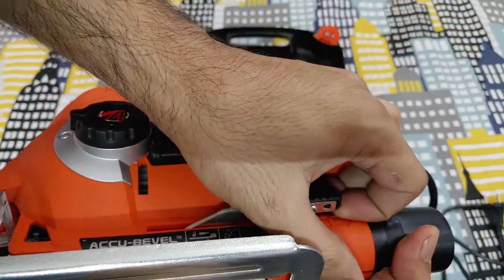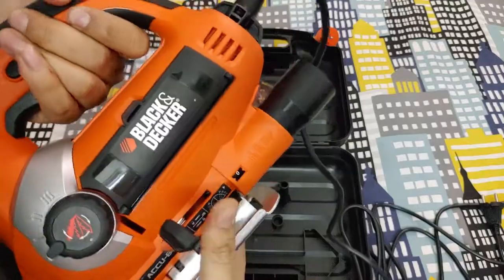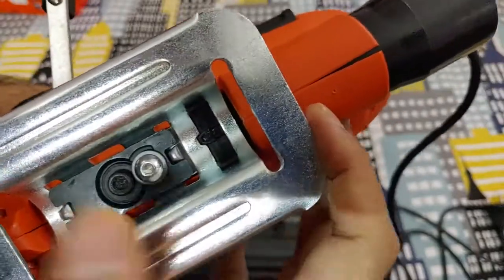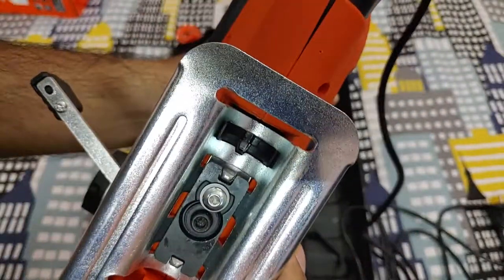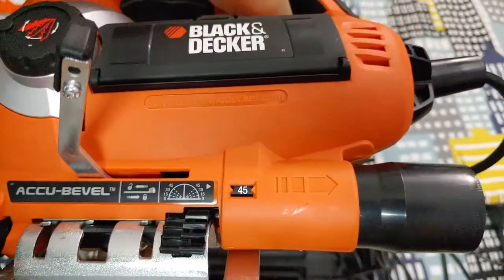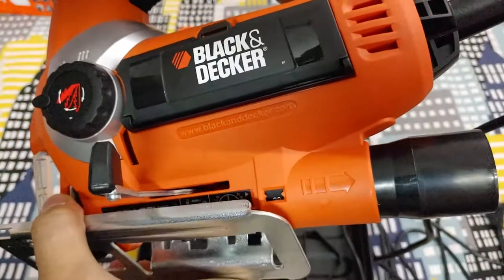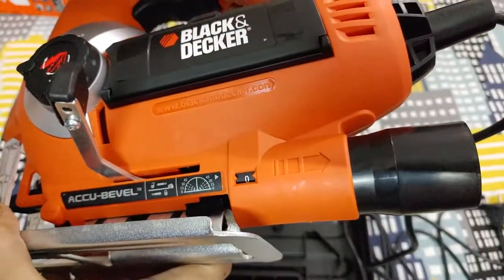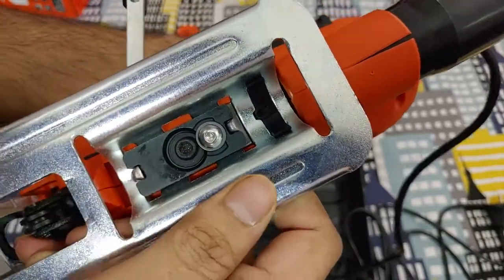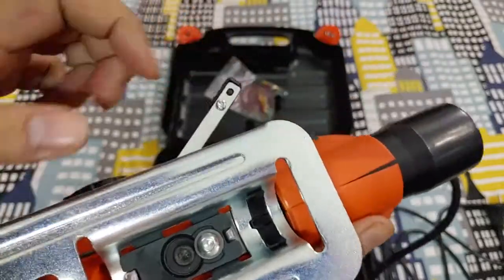It also has a beveling metal slab attached to the base so you can make cuts at different angles. There's a locking mechanism so it doesn't slip and change the angle while cutting. They've also included a marker and protector gadget so you can see what angle you're setting the beveler at. I'm not a woodworker so feel free to correct me if I'm wrong.